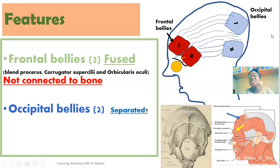Going to the occipital belly — the bellies seen behind. If you look at the configuration using this image, you see that they are separated. Comparing their placement with the frontal bellies, the frontal bellies are fused together, while the occipital bellies are separated. This separation is a result of the placement of this muscle.